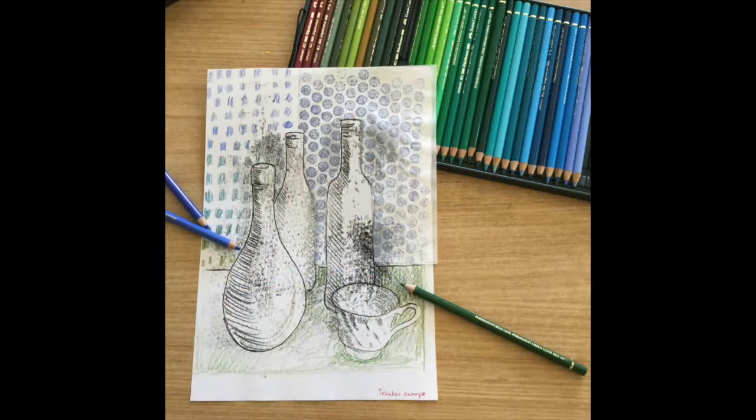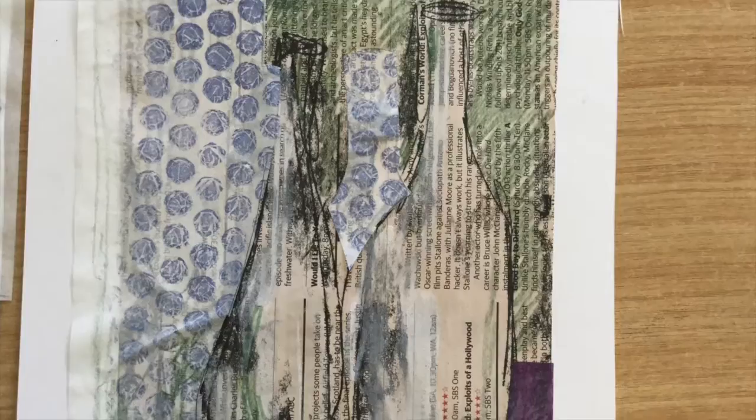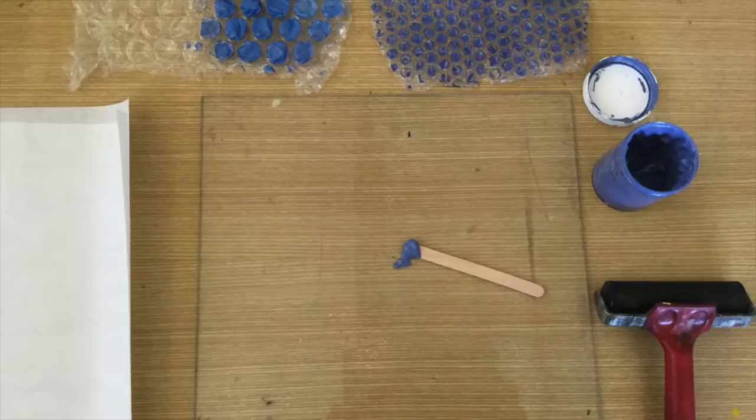Hi Year Sevens. Today we're going to look at finishing your artwork using textures that we've monoprinted. You'll also use coloured pencils and inks and different coloured paper to complete your work.